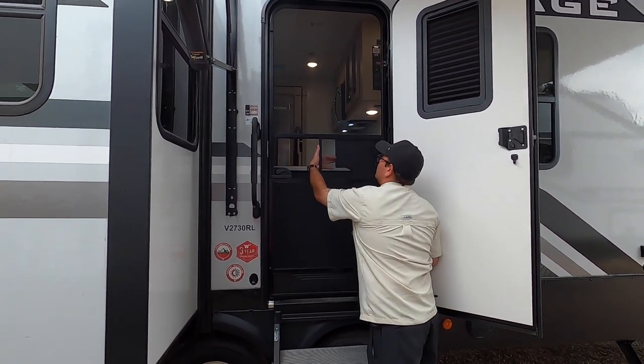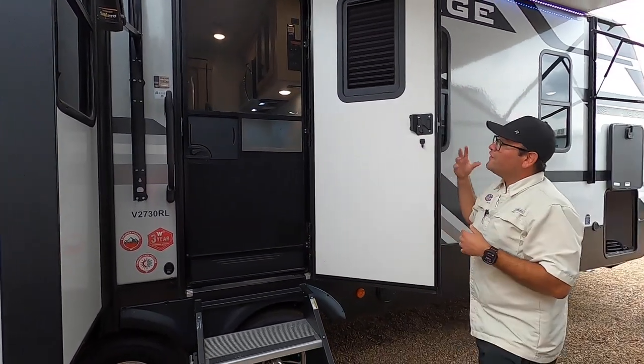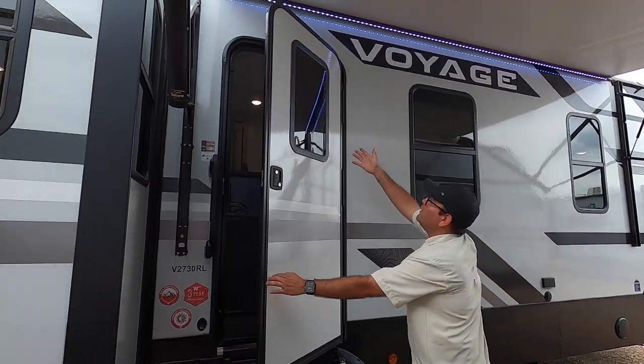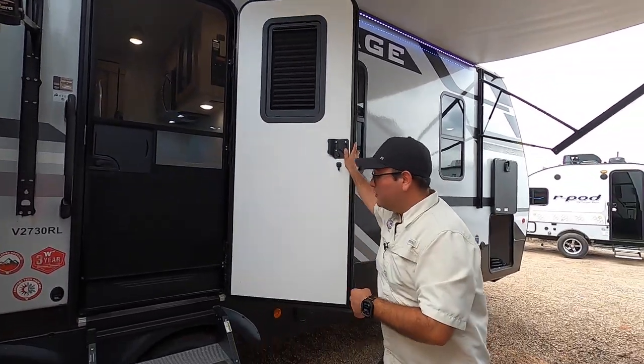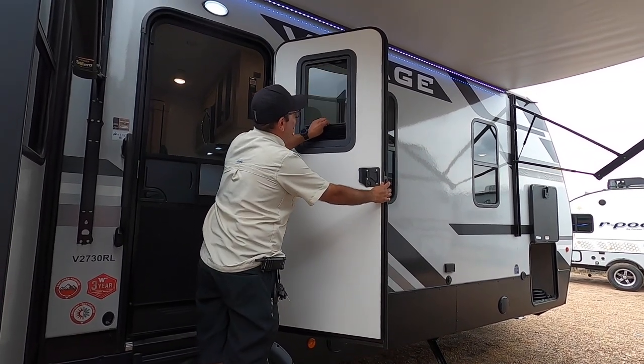There's a little access door here if you want to open the main door but easily keep bugs out. Another great thing about Winnebago is that they include the thin shade. The door has a window, so for more privacy you can operate this thin shade. If you want to open it to get more natural light, just slide it right down like so.